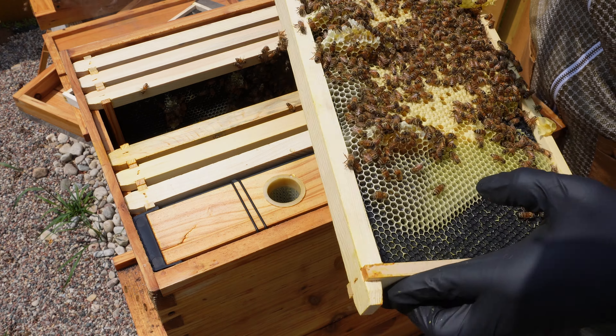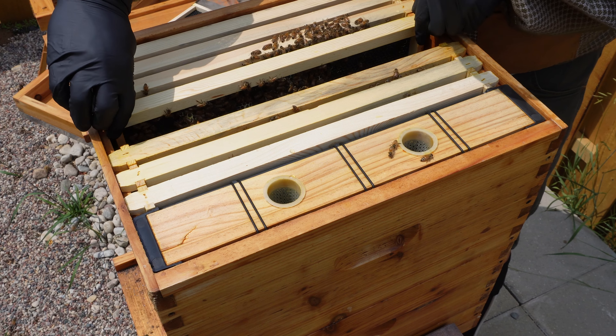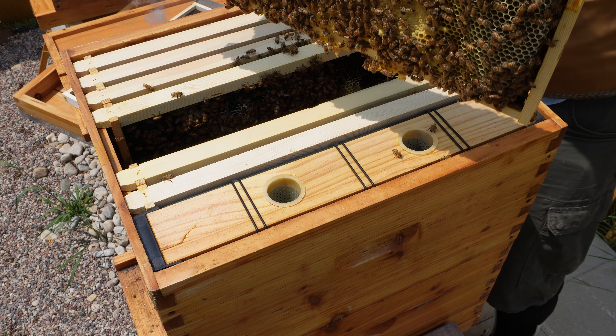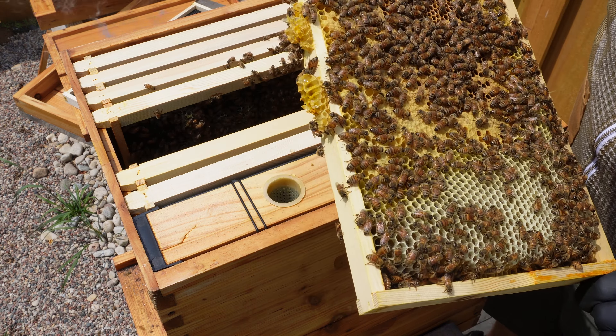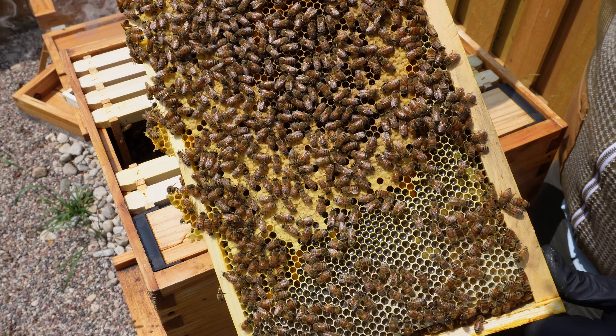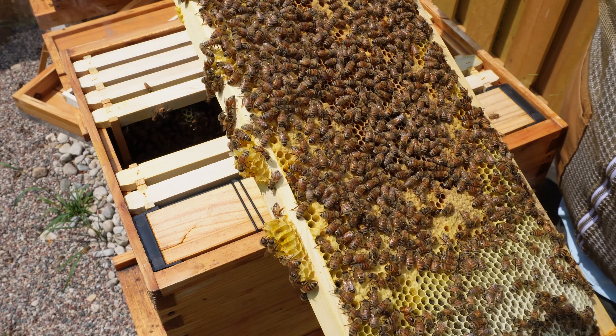Almost makes me not want to feed them. We'll see how it goes - see how they've filled out the bottom boxes. Maybe they don't need to be fed. This frame is extremely heavy; they're just filling this all with honey. It's complete, so they definitely don't need to be fed. They're finding nectar somewhere.